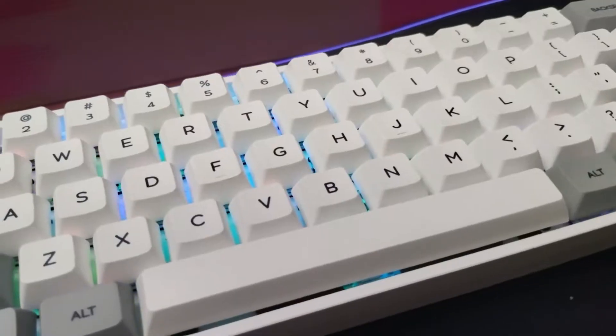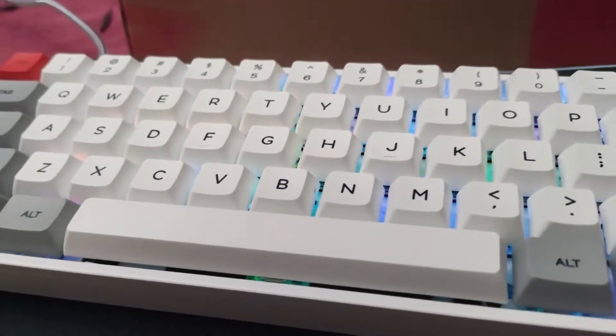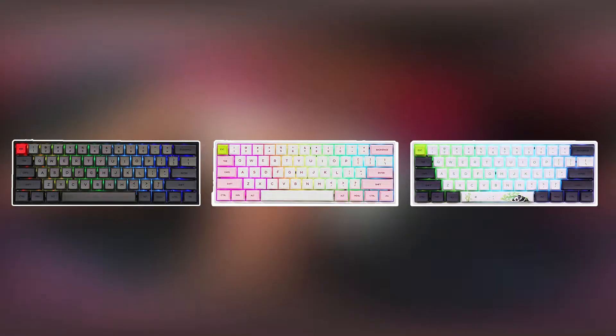First impressions — I really love the design and build quality of this keyboard. My keyboard is white and has these gray side keys. There are other models that come in different colors like a black one, a pink one, and even a panda themed one, which I actually kind of like as well.